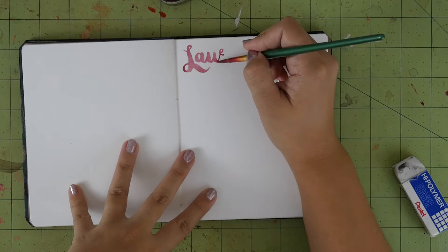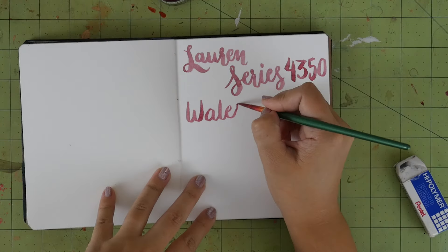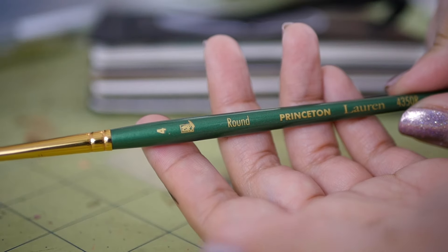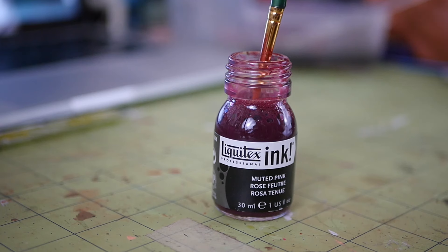And lastly, there's the Lauren Series 4350 Watercolor Brush by Princeton Brush. This brush has a synthetic tip that was designed for use with watercolor paints, and will work perfectly with the Liquitex ink that came with this month's box.